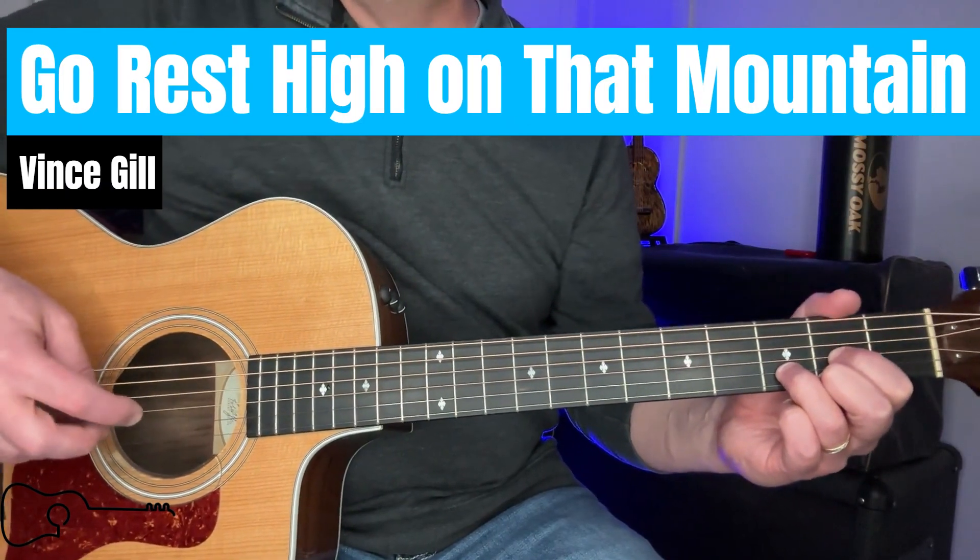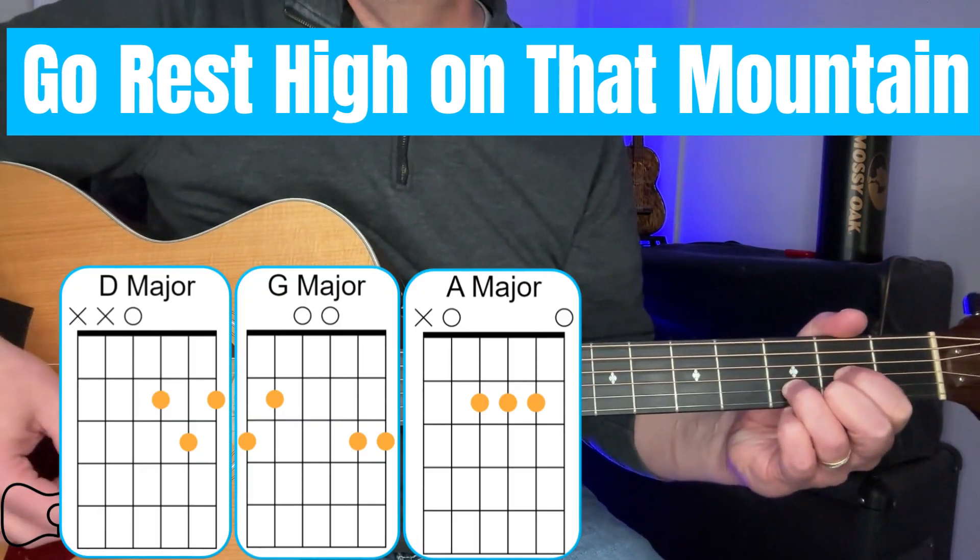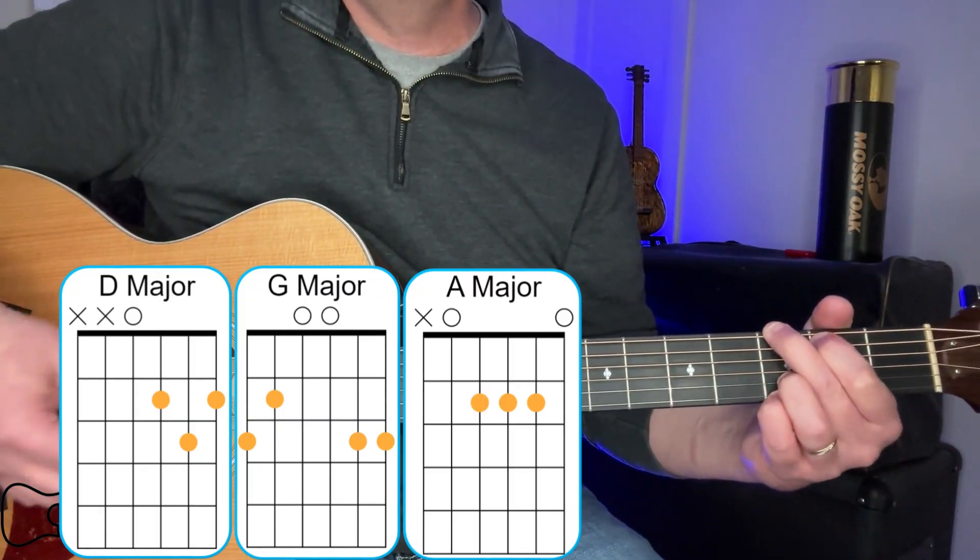So this song is really easy. We only need three chords, so let's get right into it. For this song we're only going to need three chords: the D, the G, and the A.